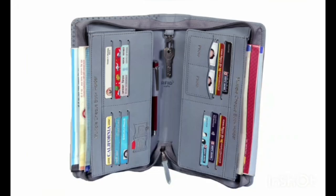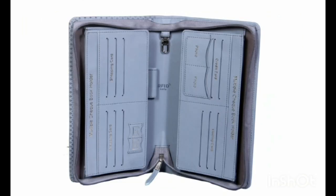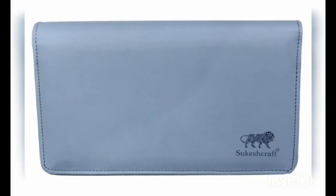13 cards, 2 passport photo pockets, 1 locker key holder, 1 pen room. There is also 1 SIM and 1 pin pocket. This is an RFID safe product — a multiple checkbook holder from Sukeshcraft.